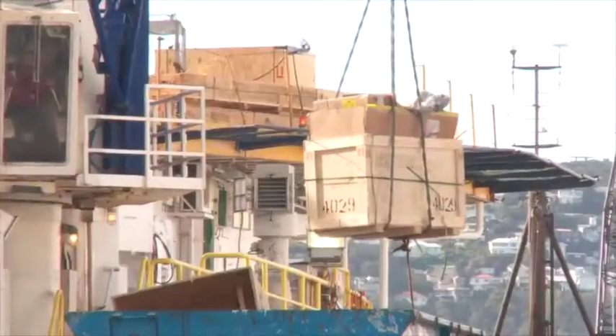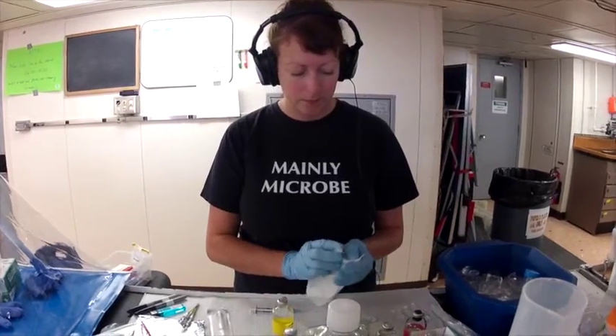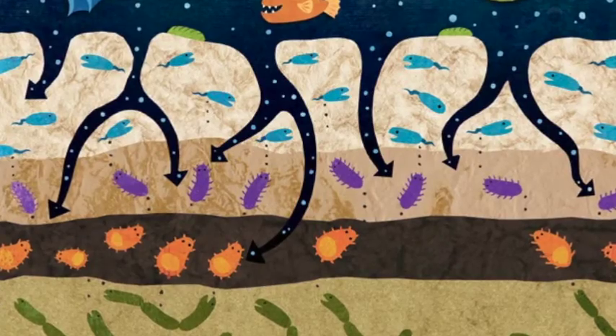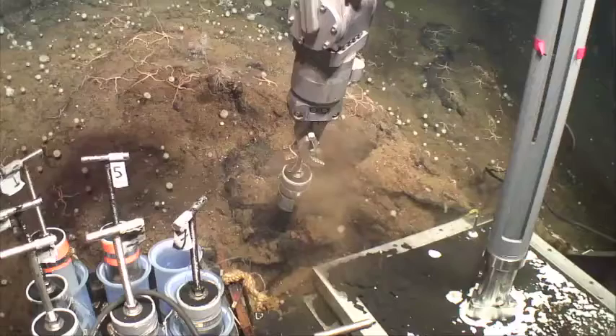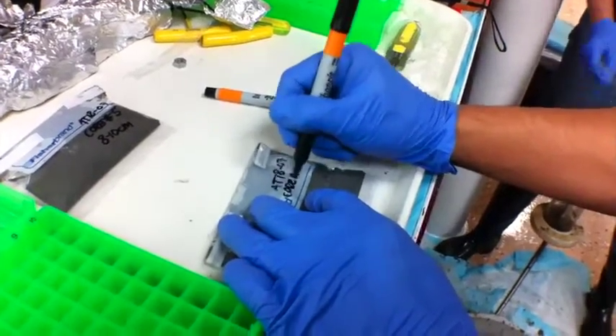Once the seafloor samples are brought to land, it's time to look at them more closely in the laboratory. The microbiologists want to find out what microbes live under the seafloor. They have several ways to do that, depending on the samples. For mud, called sediment, they might look for the microbes with a microscope.